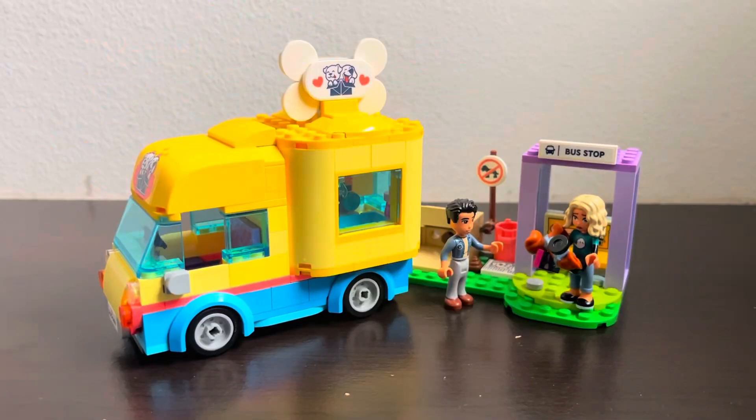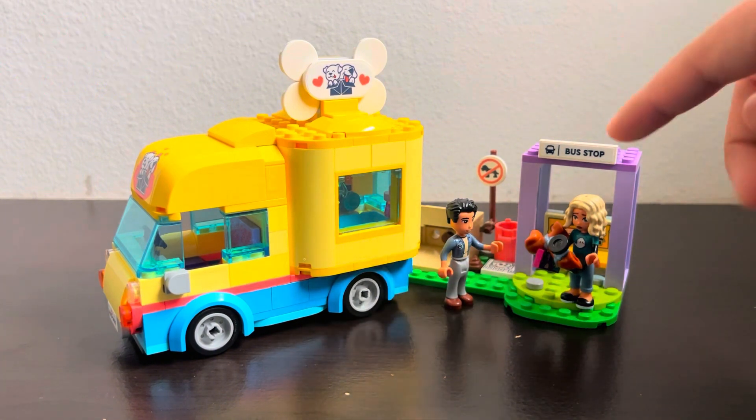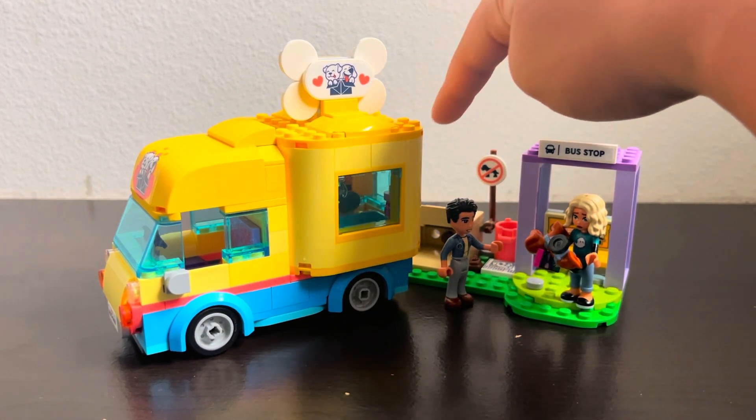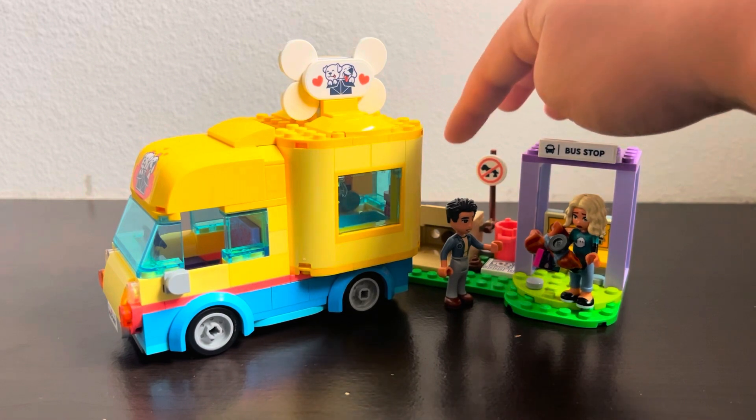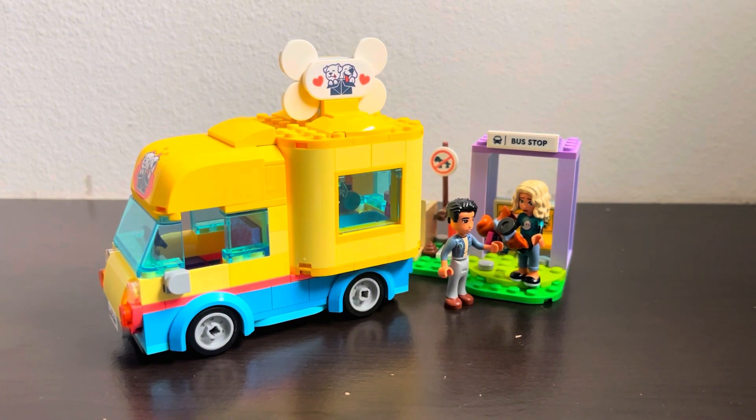Now my thoughts on the set. This retails for $30 and the price-per-piece ratio is definitely good — you get 300 pieces, so I'd give value a four or five out of five. For design, the color scheme is not the prettiest; they could have added maybe a bonsai tree or some tree that looks better than the little bush, because the bush looks like a very dead, random bunch of leaves growing out of a box. Overall I do like the color scheme — it goes well with the new rebranding of the Friends theme — so I'd give design a four out of five.